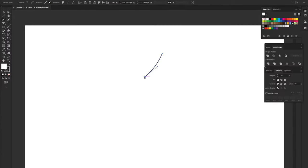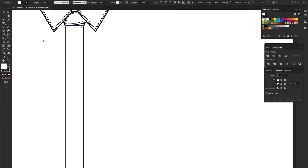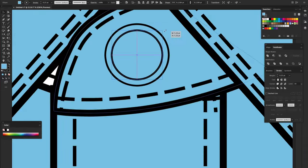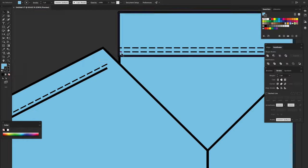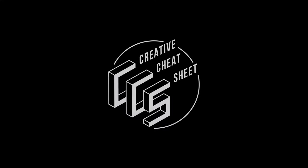We're going to work on this shirt's flat drawing and we'll do this on Illustrator. A shirt, for example, we start with the collar. A collar is a separate piece, and then we have the band, and then we have the placket, and then we have the body and the sleeves and everything.